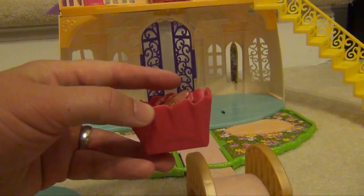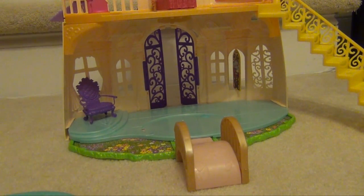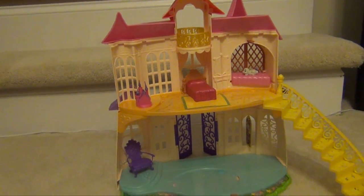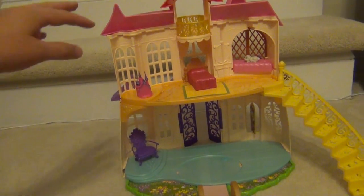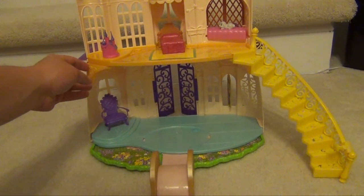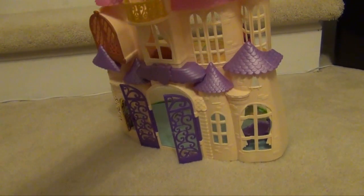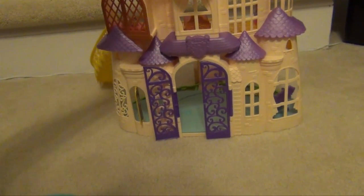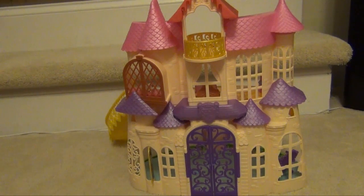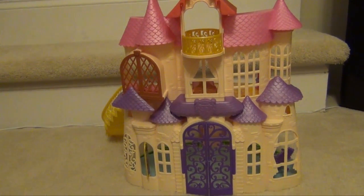One of the nice things is that the table can kind of convert into a little storage area, so you can store everything by pushing this forward. In terms of overall assembly, it took me about a half hour. The instructions are actually pretty good, but there are a lot of things to put together. So allow about a half hour for the overall construction of the play set itself. And it's nice purple doors — pretty fun. Santa wouldn't want to wait to the very last minute on Christmas day, but it won't be too difficult to assemble.